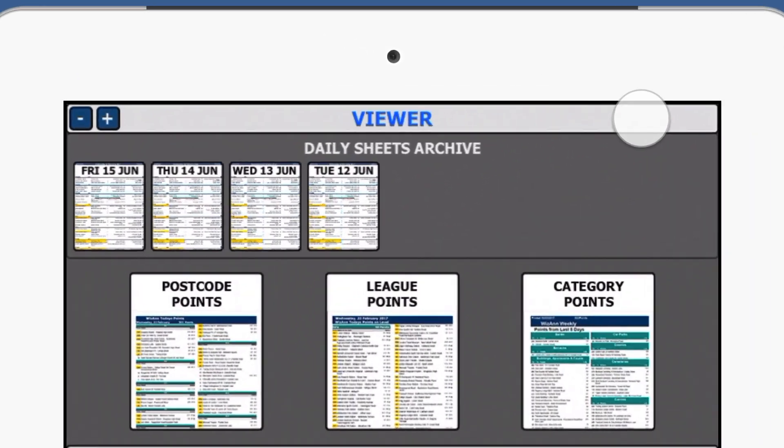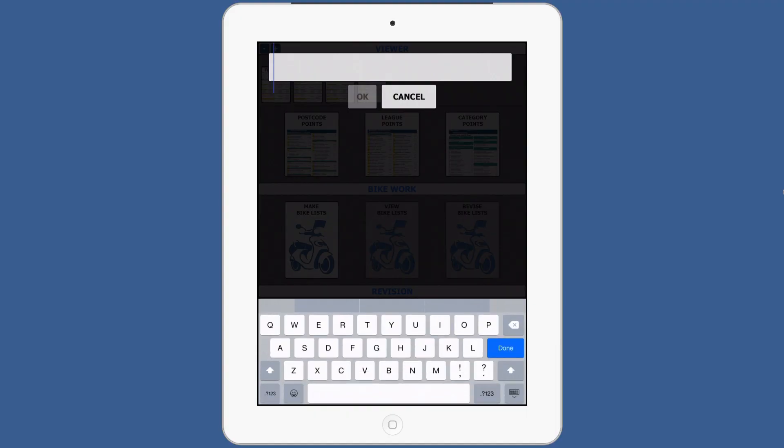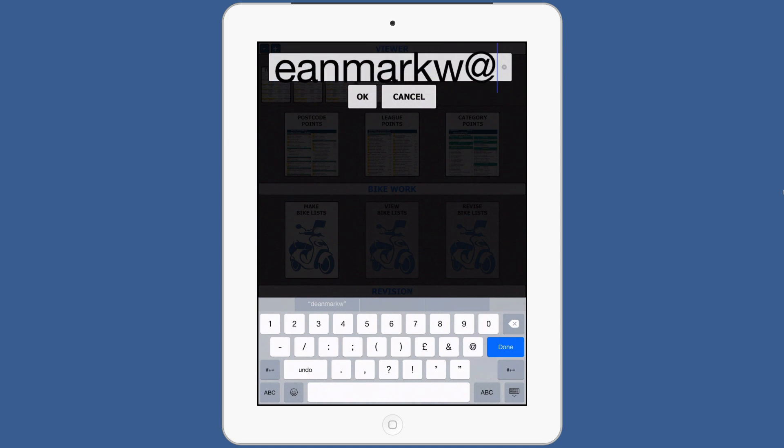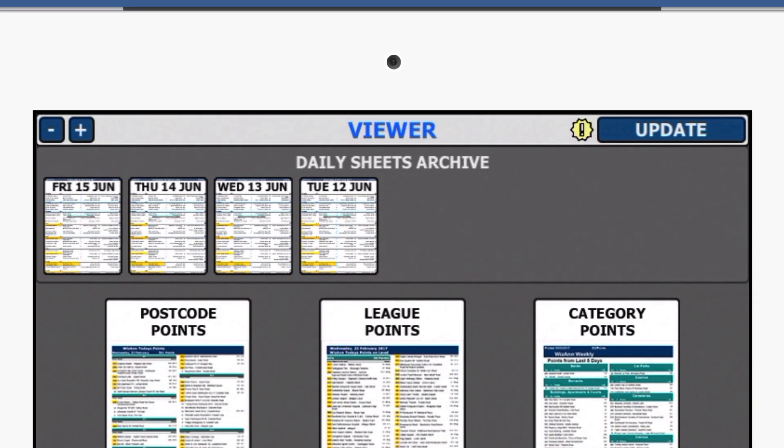To register your device, long press the top right of your app. This will open a box to enter your subscribed email address. Type your full email address into the box, then press OK.